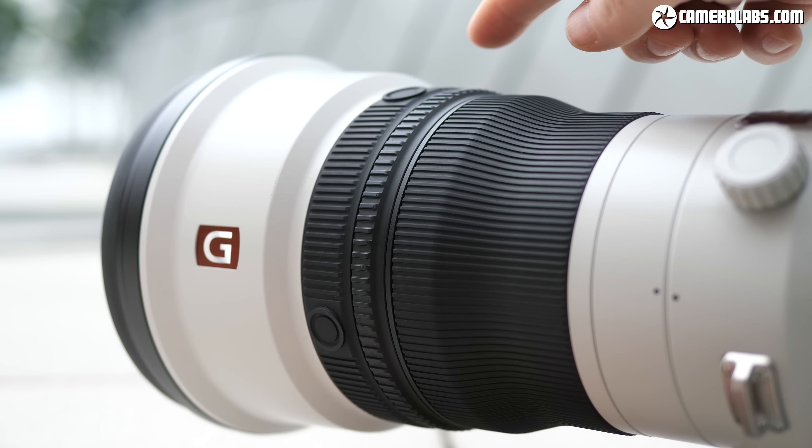If you'd like to download my sample images at their full resolution for a closer look, head over to my reviews at Cameralabs.com. If you enjoyed this video, please like, comment, share and subscribe. And if you really like what I do, you can treat me to a coffee using the PayPal link in the description.